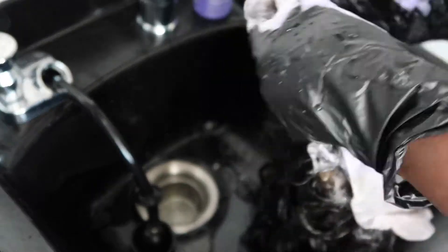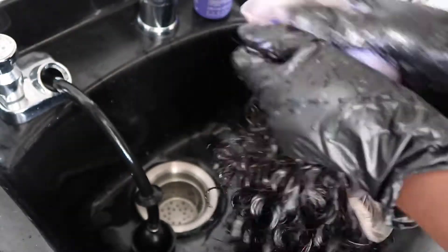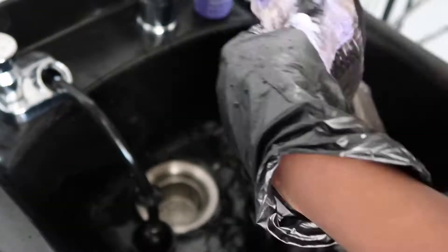I really like to make sure that it fully saturates the lace, so I really like to work it in. It's a really good idea to make sure you fully shampoo the hair as well, since it is coming from the factory and there's that smell on it — you also don't know what they do with the hair at the factory. So now I'm just pulling that shampoo through the rest of the hair.